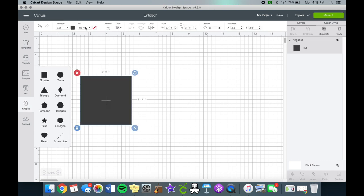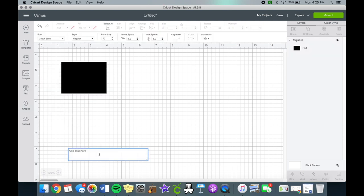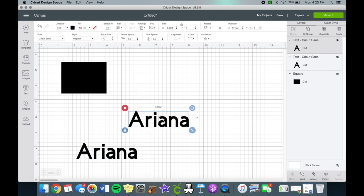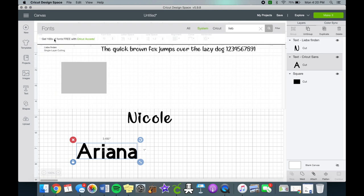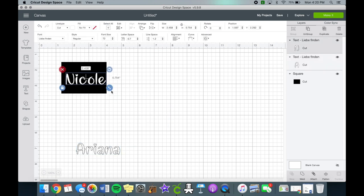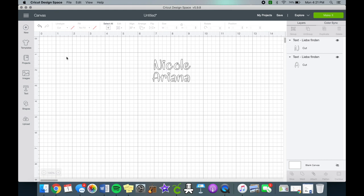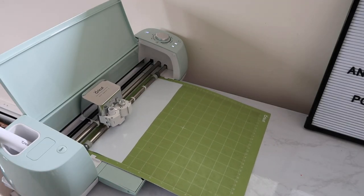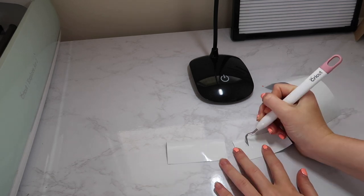Now for the name cards: I measured the card and made a small black square template, then added their names in the cute font Libé Finden — I'm pretty sure that's how you pronounce it. I changed the colors to white, adjusted the sizing, welded them, and sent it to the Cricut on the vinyl setting. Once finished, I cut them, saved the scrap vinyl, weeded it, and added my transfer tape.